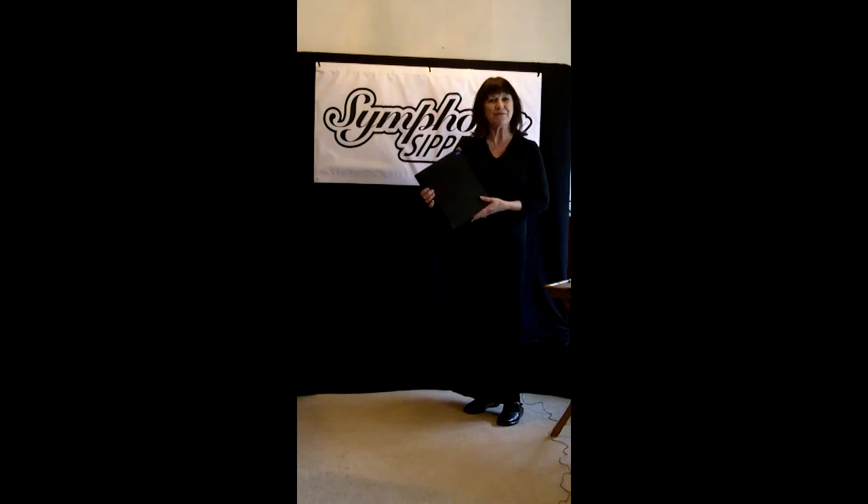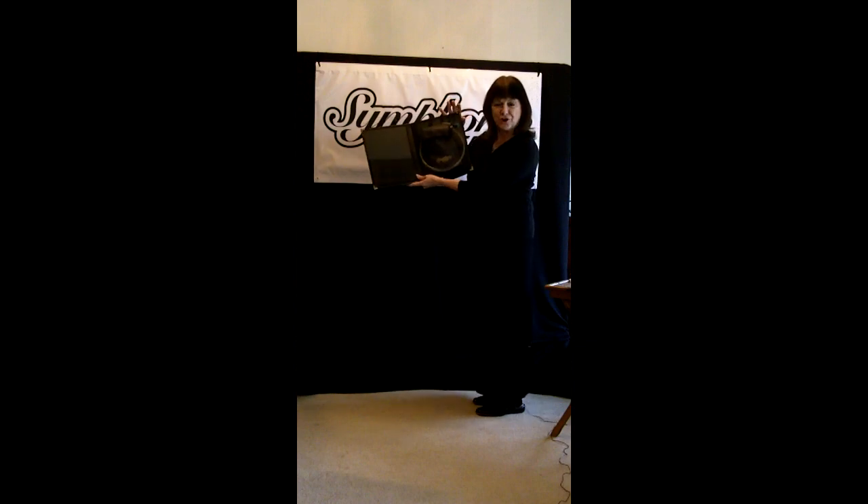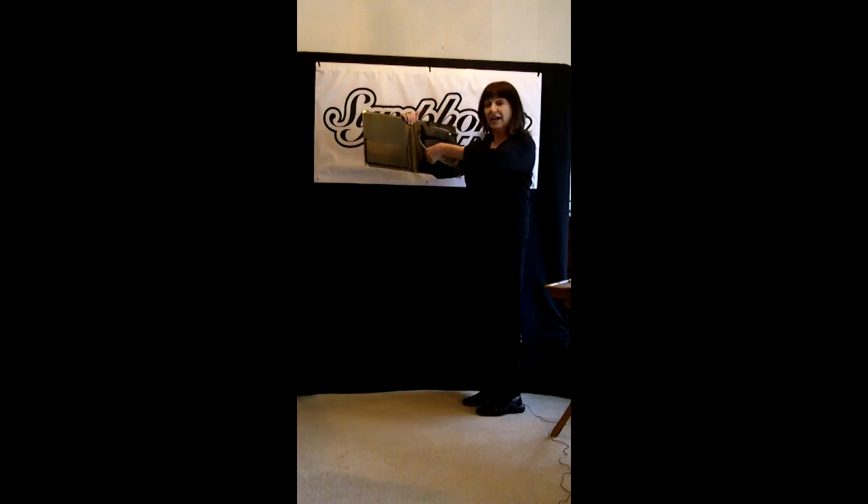Hello, I'd like to show you the Symphony Sipper. This is a small hydrator for singers so that we can have a small sip of water during performances. The Symphony Sipper fastens right onto your choral folder with elastic bands and a hook and latch fastener, so it's very secure. It stays right on the folder and cannot be seen from the audience.